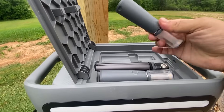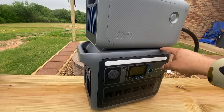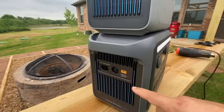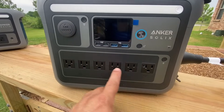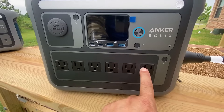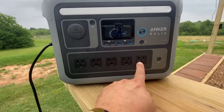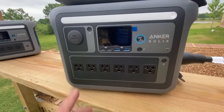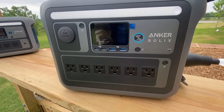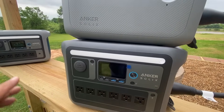The C1000 does not have anything on top — it is a solid piece. On the back the configuration is pretty much the same. However, on the front you'll notice there's an extra port: this is a 20-amp connection, compared to the regular 15-amp connection on the C800 Plus. We'll put that to the test in a bit.